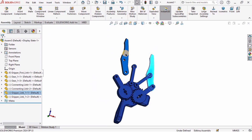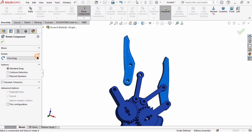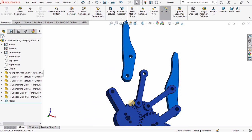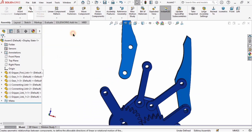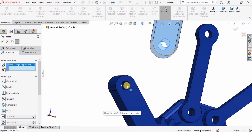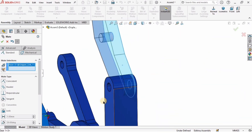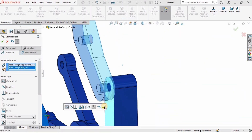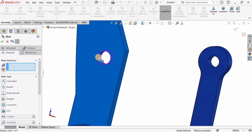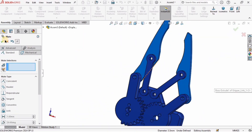I'll insert another gripper link part and rotate it to give it the correct orientation so the parts connect properly. I'll click Mate, select the surface of the hole and the surface of the hole for the gear link, then select the surface of this purple link and the surface of the gear link and check the box — it is now assembled. We are only left with one more mate: I'll select the surface of the purple link and the surface of the connecting rod, and they are assembled.